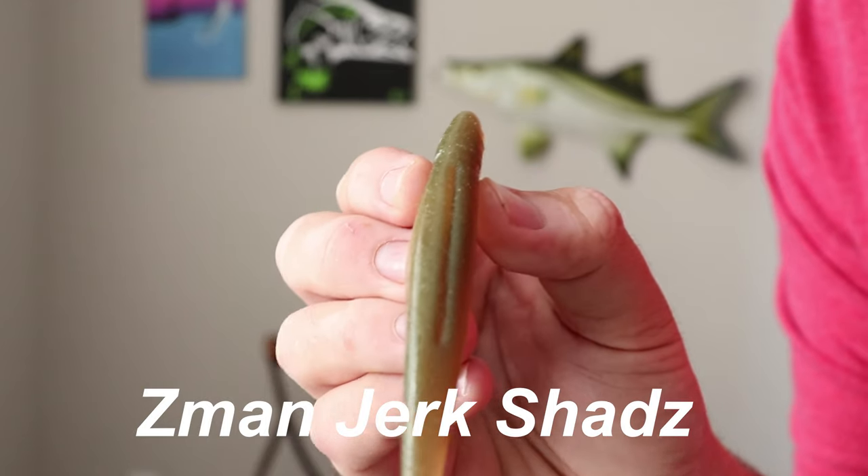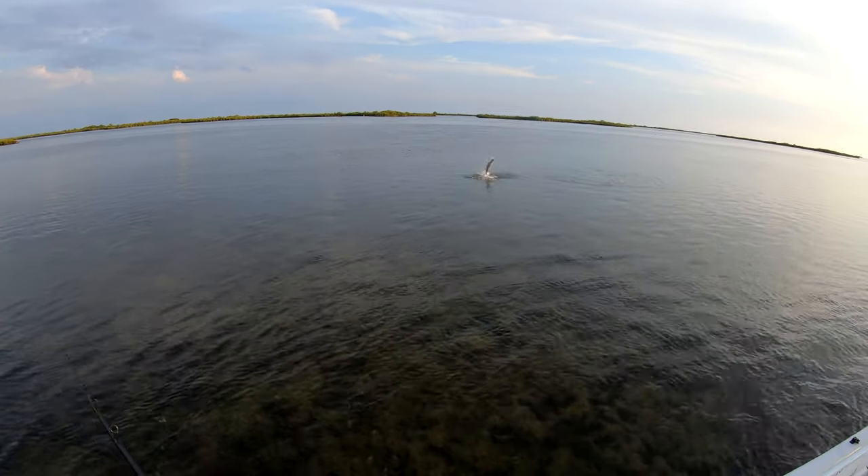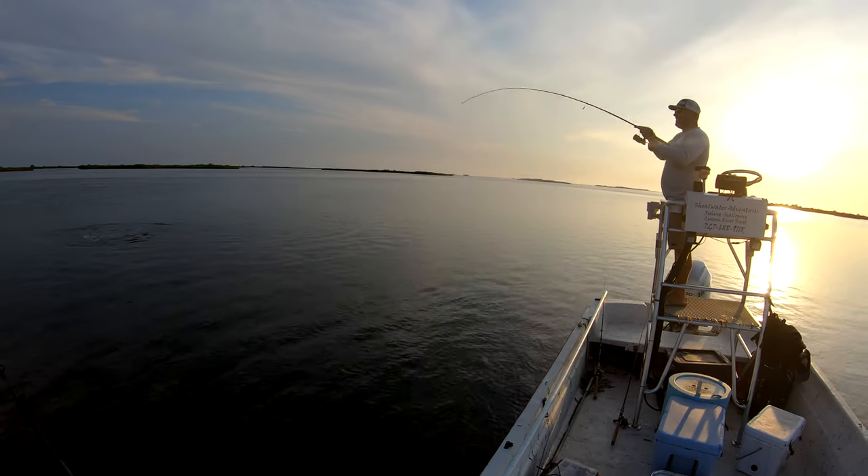The first thing I'm going to go over is snook fishing on the flats. The flats can be described as grass beds, sand patches, just really open areas in more clear water. The first lure I have is the Z-Man Jerk Shads — you've seen these in a couple of my videos. These are awesome for catching snook because they're just fluttering by and the snook doesn't have too long to figure out what it is, but they love to hit these during summertime.